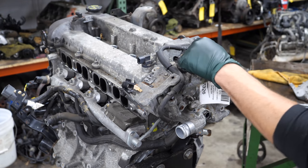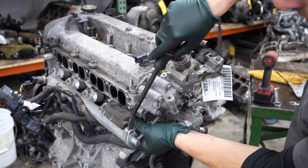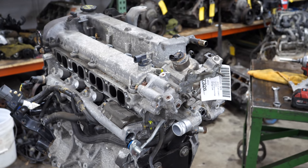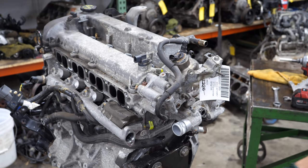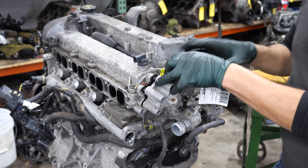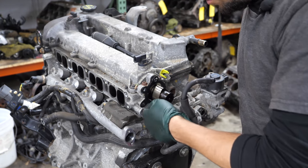Next we're going to start on the fuel pump, get that out of the way, let's get the feed line off while it's still bolted down. Oil looks decent, I don't see any major wear on the lobe that drives the fuel pump.